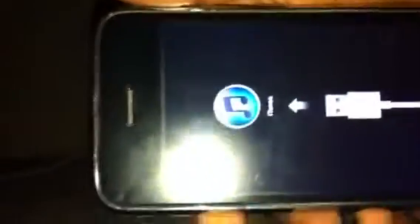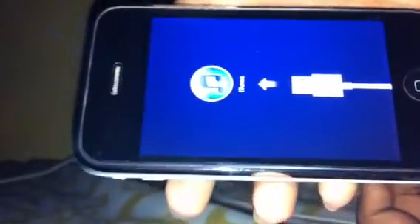Now you turn it back on and then it disappears. So yeah, today I'm going to teach you how to do that — it's actually pretty simple.